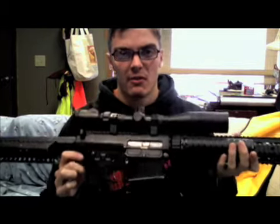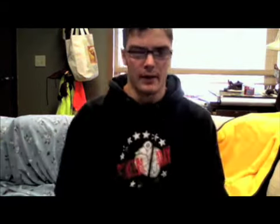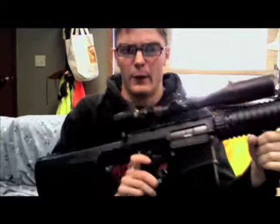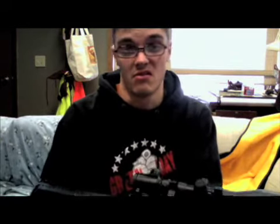This gun fucking sucks. I mean like, look at it, it's huge. I mean I can't put this in my pocket, what the fuck. It's like full metal, so it's really heavy. I have a hard time carrying it, cause I got like little stick arms. Even though I can bench like 400 pounds, I can't. I mean this gun's just way too heavy. It sucks.